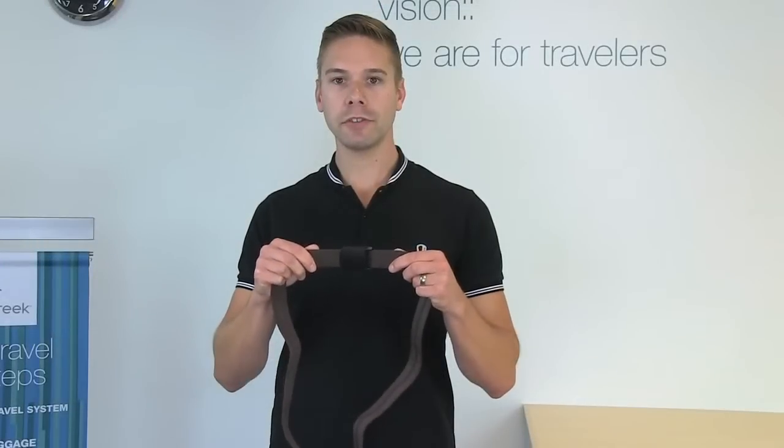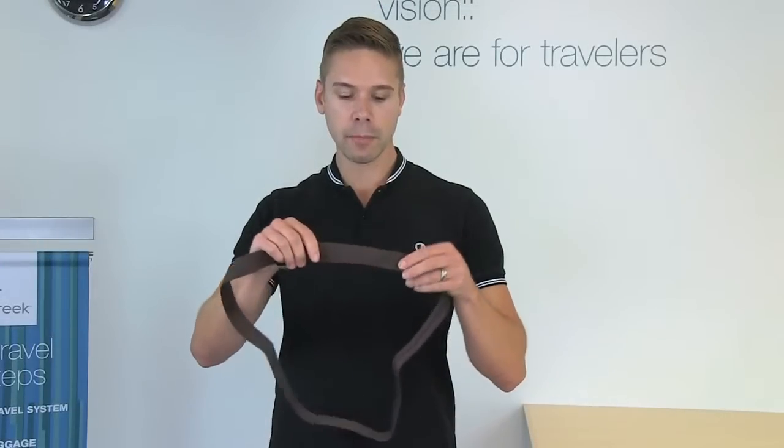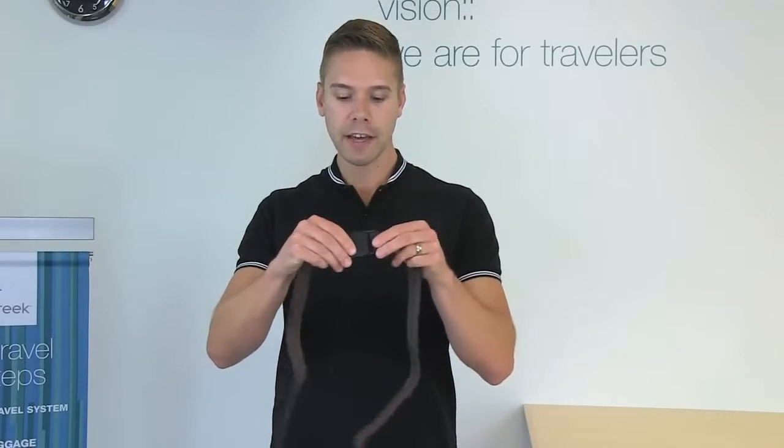Hi, I'm Eric with Eagle Creek and this is the All-Terrain Money Belt. The All-Terrain Money Belt is constructed with a polypropylene webbing and a nylon slim clip cam buckle.